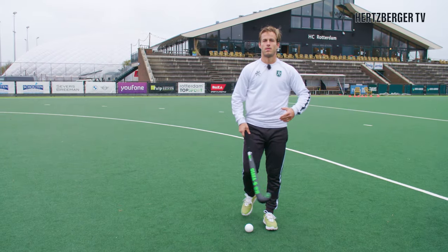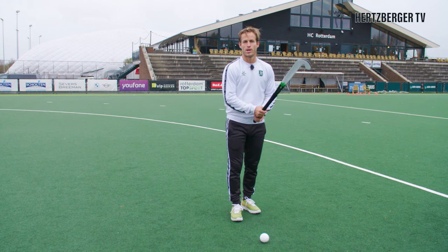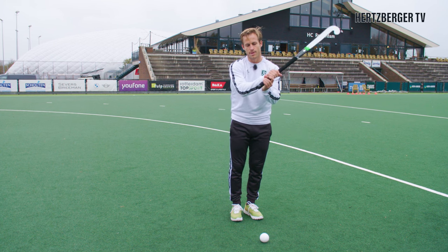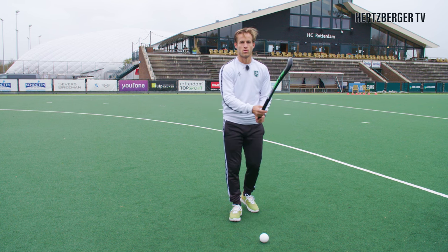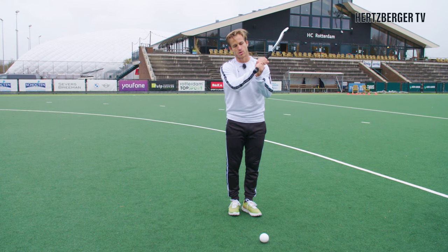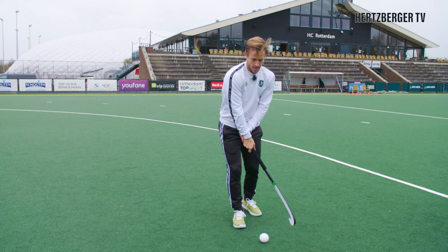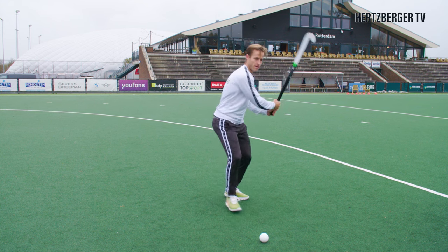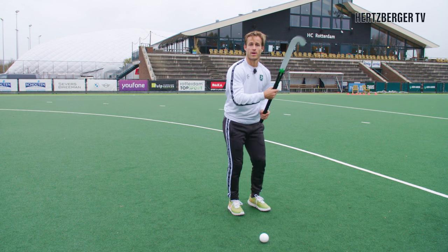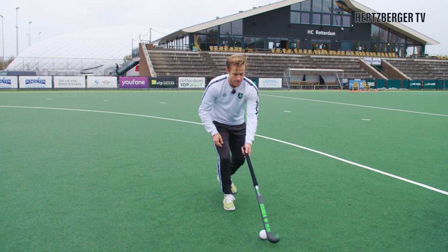Part two is all about the backswing. The way you swing the stick through the ball is really important, otherwise the ball is going to fly all over the place. Consider using a slightly shorter grip, because when you're close to the ball the distance isn't as far as with a normal shot. Don't go all the way down, just a little bit shorter. Second, your backswing needs to be facing down. Normally on a reverse you move in a horizontal motion, but here we're going to stay upright and hit it from that position.